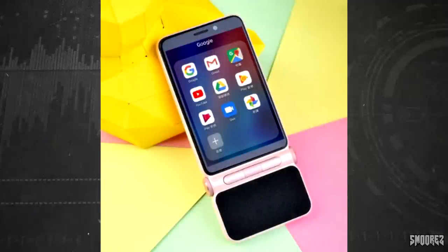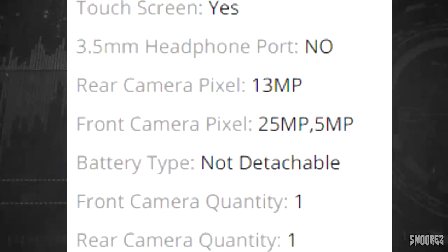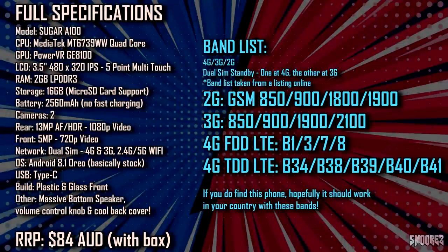Taking a look at the AliExpress listing, there's not a lot here. The spec sheet says the brand name is AGM, which I've looked at on the channel before, but I don't think this is actually an AGM device. It has no headphone jack, a 13 megapixel rear camera, and the front camera says 25 megapixels then 5 megapixels — so take that as you will. Type-C charging, dual SIM, quad-core, supports LTE. There's no band list on AliExpress, so I have no idea what bands are supported — if I find one I'll display it on screen.